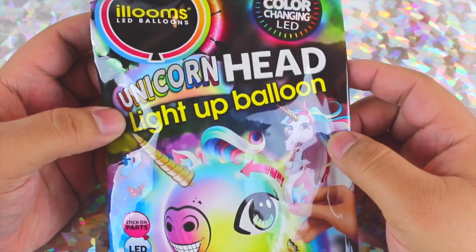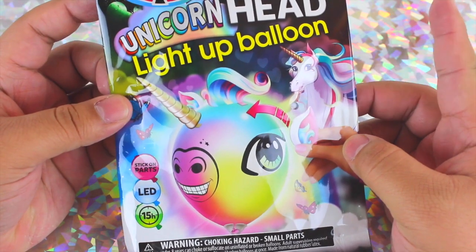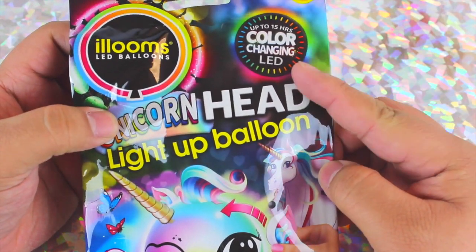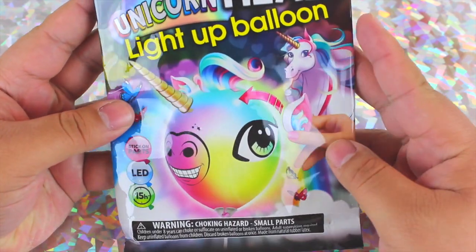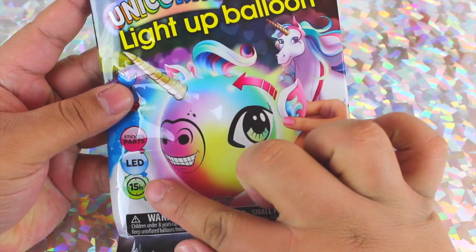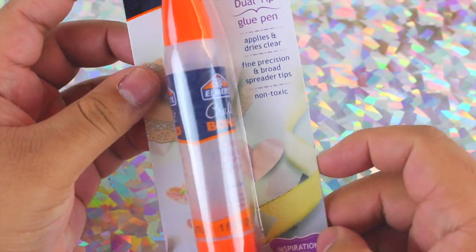For this DIY I'm actually going to be using a unicorn head light-up balloon that has a color-changing LED. It's super cool — you can find these at Walmart and they are like two bucks, so it's amazing. It already has everything you need to customize your own unicorn head, and the LED actually lasts up to 15 hours.